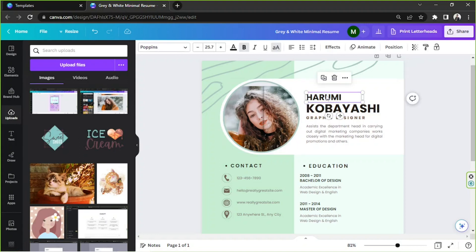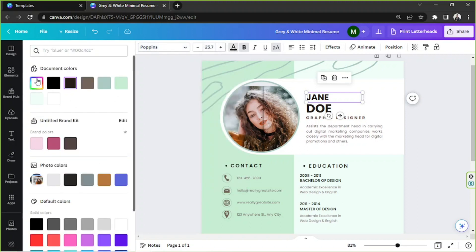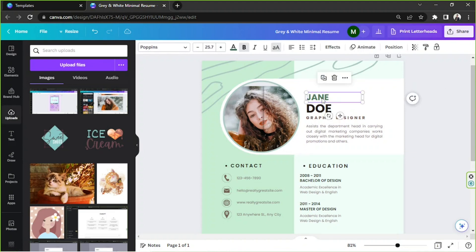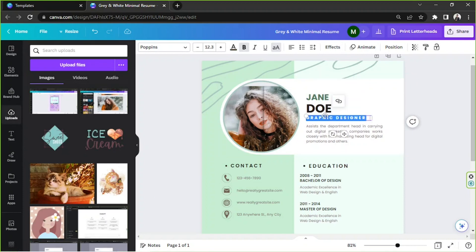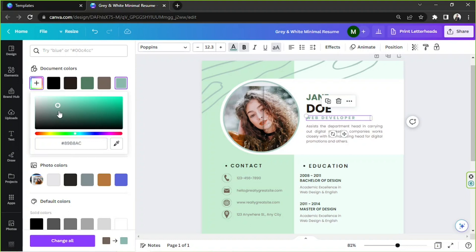This is where you place your name — type it in, for example 'Jane Doe.' If you want to change the font, go to the font bar and you can also change its size and color. I'd like to change the color to match our theme. You can also add text effects — they have several options, but I'll keep it plain and simple. You can also add your job title here, for example 'Web Developer,' and change the color to match.